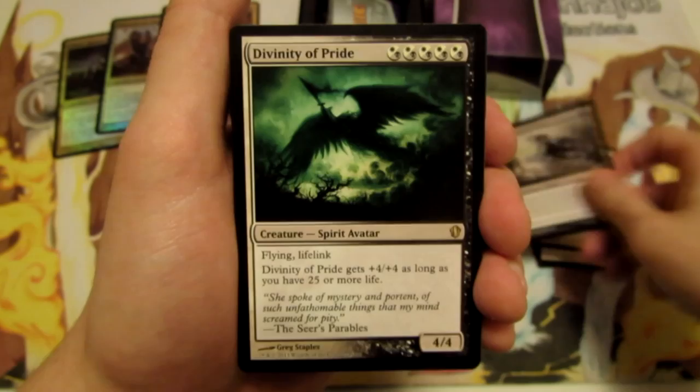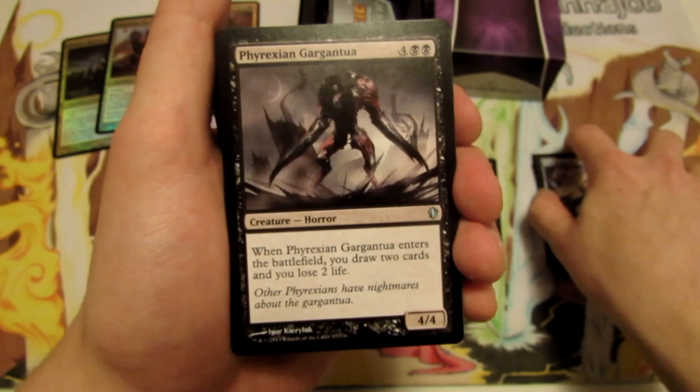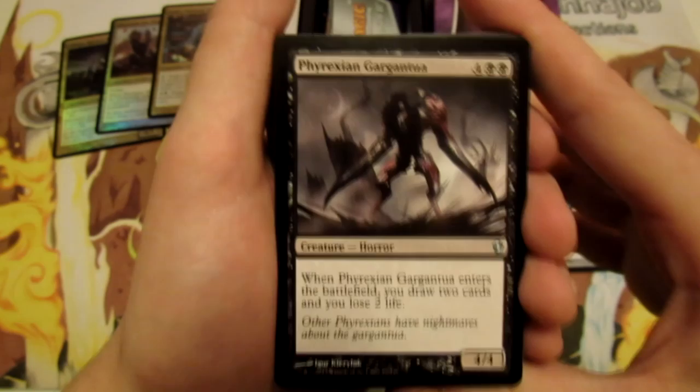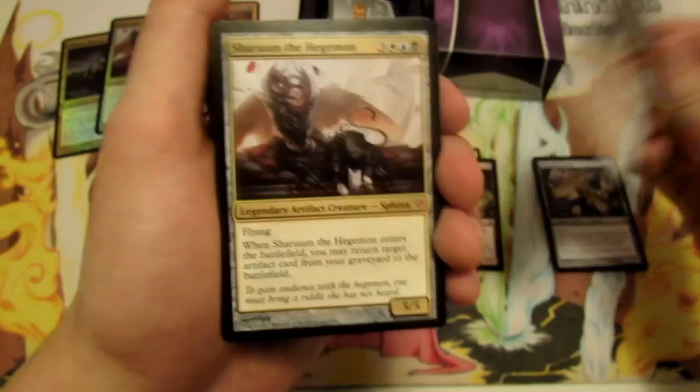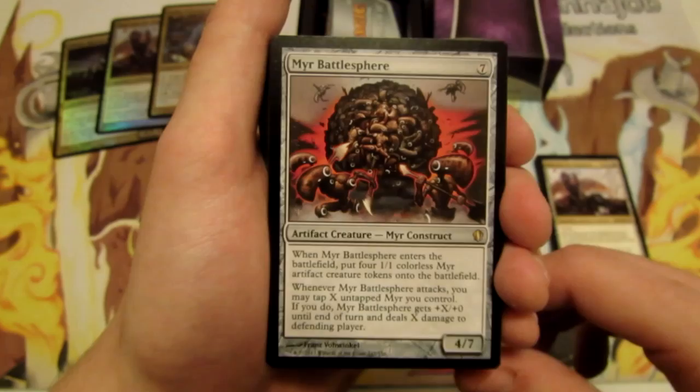We have Divinity of Pride. Sharding Sphinx — really sweet artwork on it. One of the biggest things I appreciate out of these sets is always getting to see some of the old artworks getting reprinted and seeing old cards being put back into these types of sets. We have Phyrexian Gargantua — it's just a really nice way to relive previous sets that you've played in. Sharum the Hegemon in regular form. And we have Myr Battlesphere.